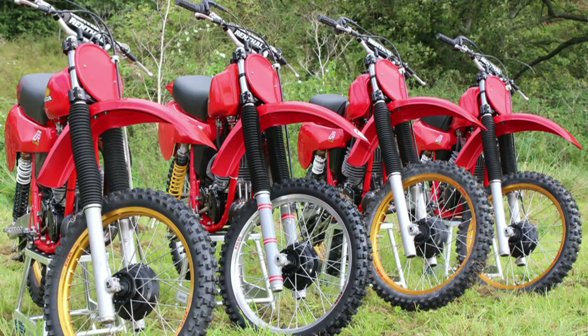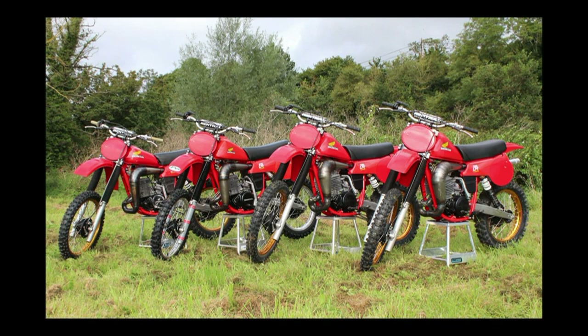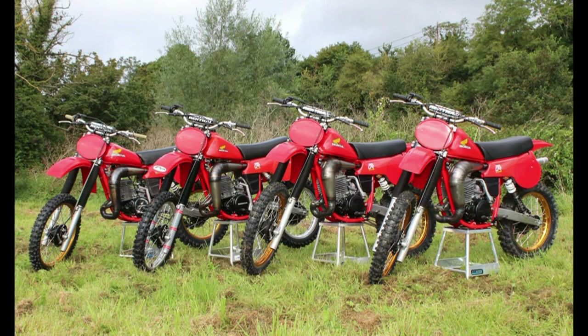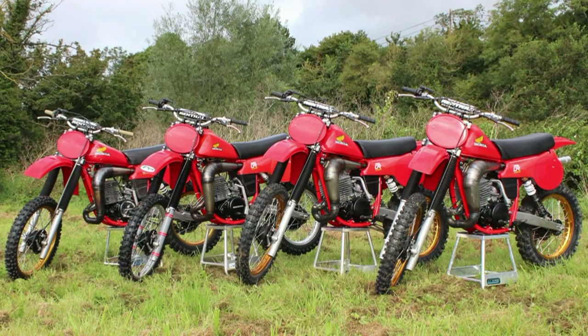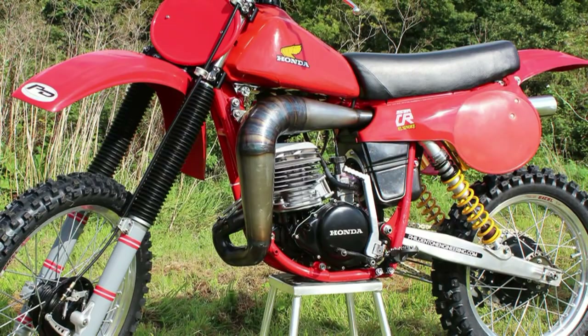At the finish of the 2011 MXDN event, Jeff then asked Phil if he would like to build four twin shock bikes for the American race team for the 2012 event, and this is basically how this project got up and running. Naturally, Phil thought this was going to be quite a challenge to build four of these twin shock bikes within 12 months, considering that Phil never even had one single part to build one bike.